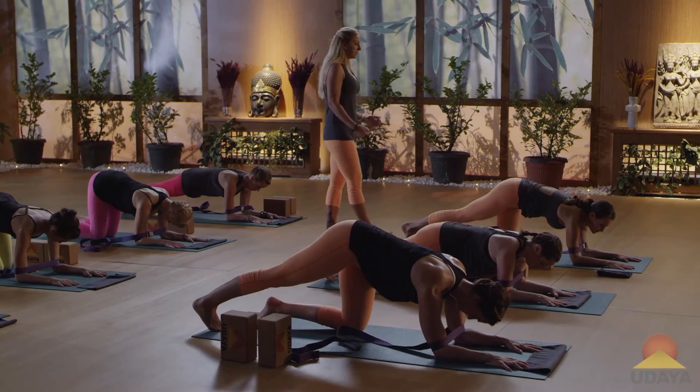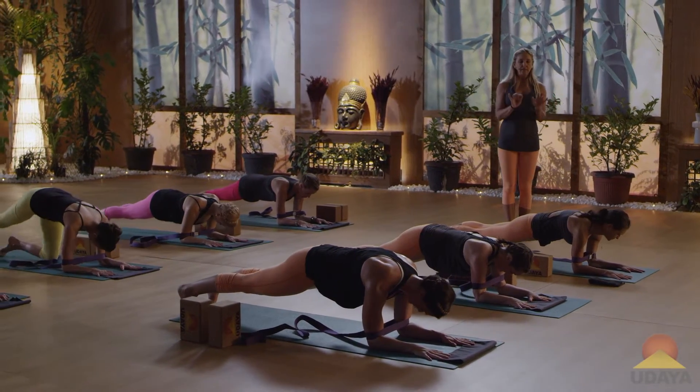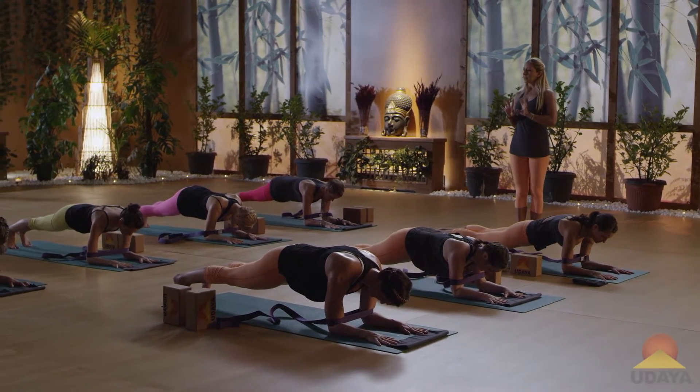If the belt is getting loose, that means you need to tighten it. Now push out on the belt. And as you try to push out on the belt, really focus on that scapular skill.